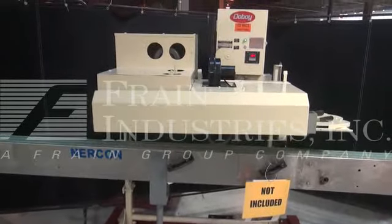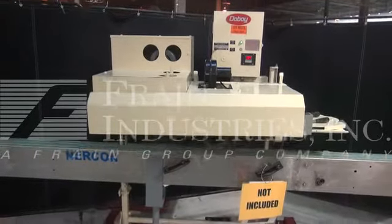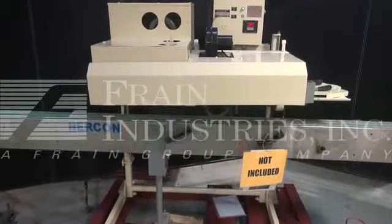Hi, we're the Frame Group Service Technicians and this is your Doughboy Bag Sealer. Before powering up the machine, it's recommended to read the manual in its entirety.